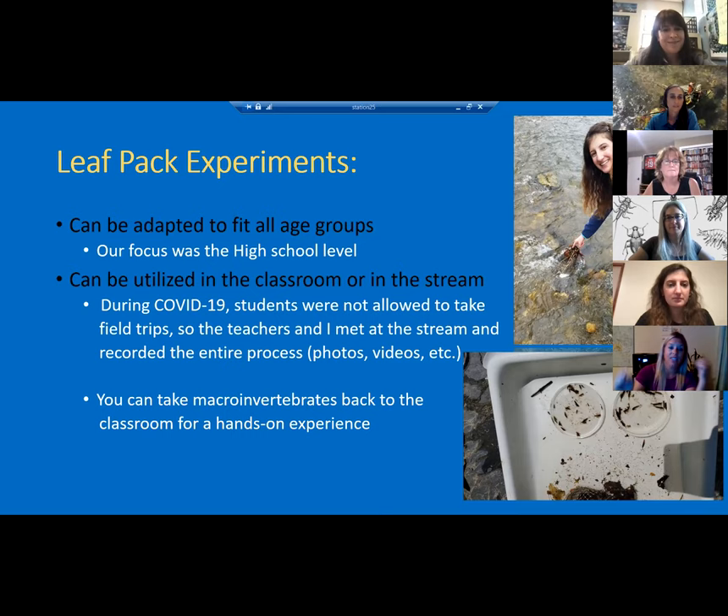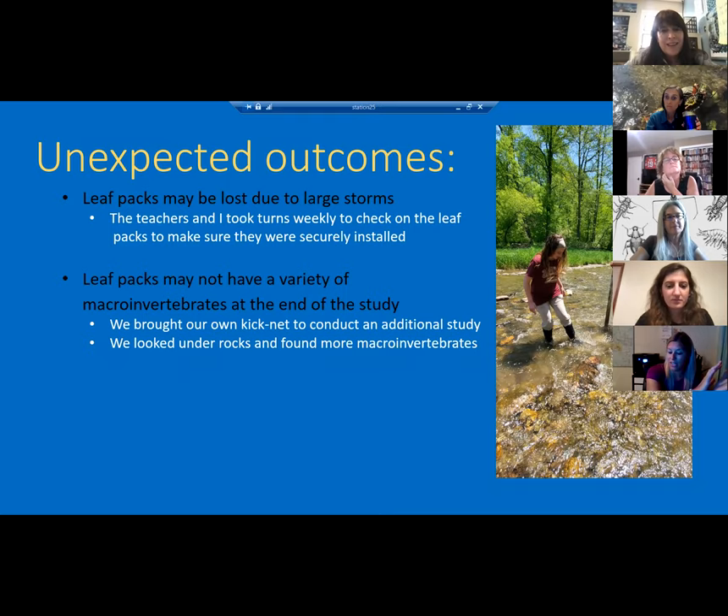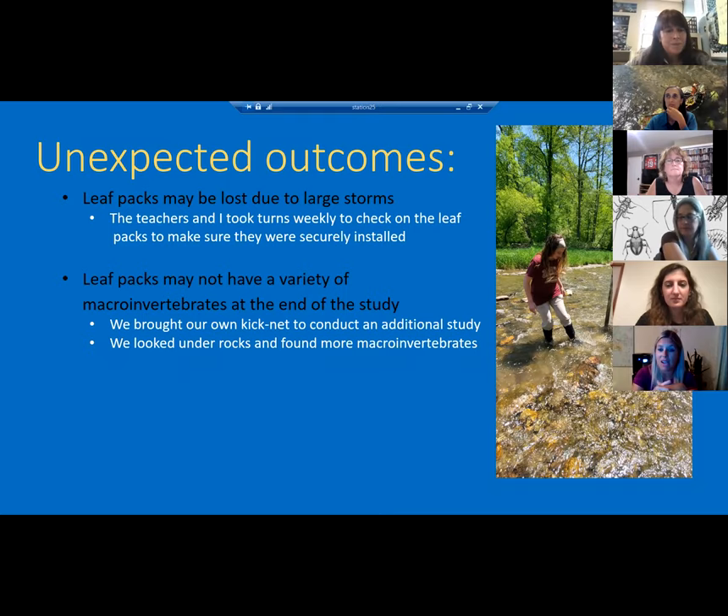Kids weren't allowed out in the stream, so we brought it back to the classroom. We took photos of everything and did Zoom presentations with Tara. It was extremely successful. We left our packs for about four to five weeks — we were scared of flooding. This spot is right next to our local zoo, and everyone has to drive through the creek to leave, which has been like that for years. It's an area with picnic tables and port-a-potties where a lot of kids play in the creek, so we were nervous about people taking the leaf packs. We put little signs saying 'please do not disturb.' We took turns — whoever was available went out to the creek every Wednesday to check on them.